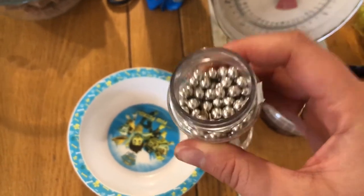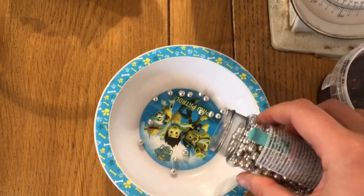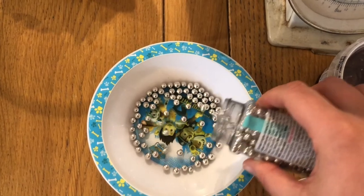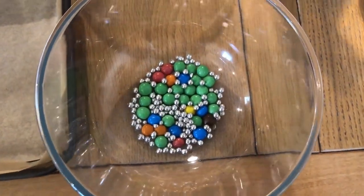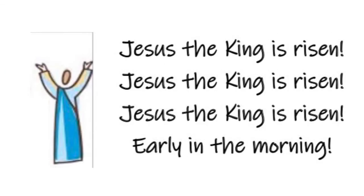Next, I'm going to use silver balls in my mix. Jesus' friend Judas, who was one of his 12 best friends, went to the religious leaders and said, 'What would you give me if I betray Jesus to you?' And they offered him 30 pieces of silver. Add the silver balls to your mixture to remind you of Judas' betrayal. We have a king betrayed by Judas, sold for 30 pennies. Jesus, the king is risen early in the morning.